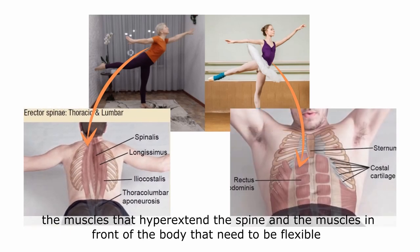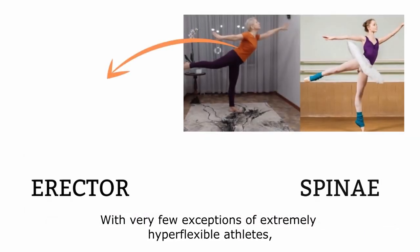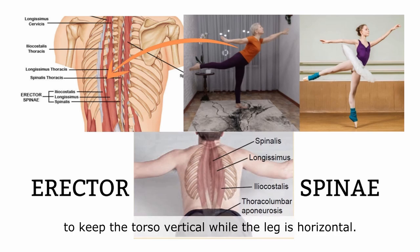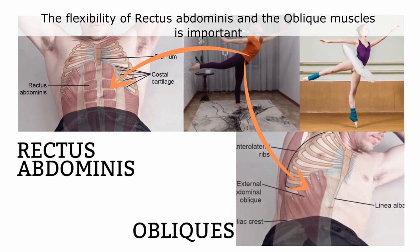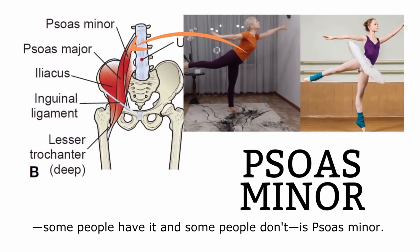Now let's talk about the core — the muscles that hyperextend the spine, and the muscles in front of the body that need to be flexible for the back to hyperextend. With very few exceptions of extremely hyper-flexible athletes, most people will need both back strength and leg flexibility to keep the torso vertical while the leg is horizontal. The flexibility of rectus abdominis and the oblique muscles is important to allow the back to hyperextend unopposed.